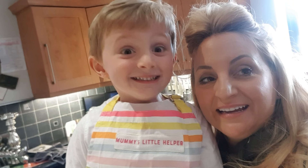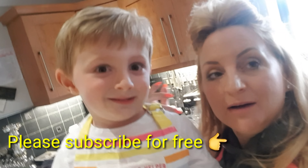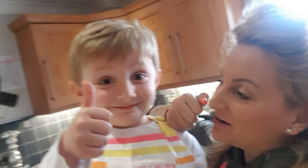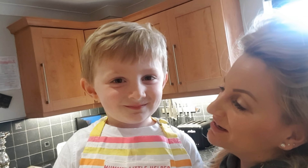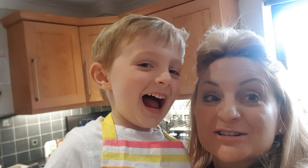Frankie, Jack and I are in the kitchen today. It is an absolute state in here, but we're doing some cooking because we are on our Easter holidays. And today, what do we do? Thumbs up? And what else do we ask people to do? Subscribe, please.